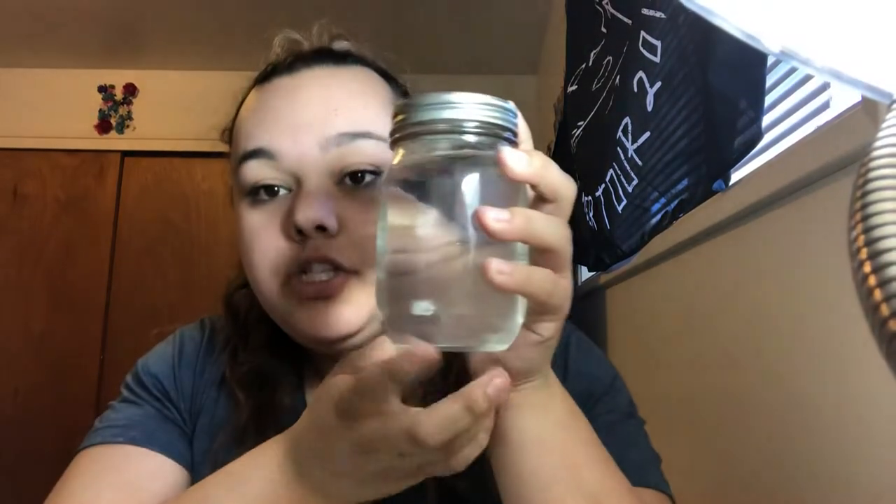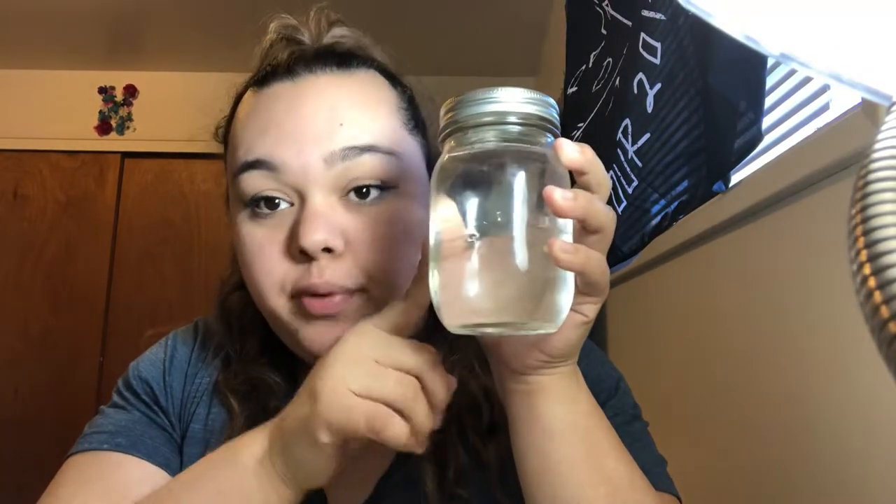After that, you're going to want to cap your jar. I like to make sure that my cap is on nice and tight so that it doesn't come off or pop off, and so you're not spilling water everywhere or getting soap all over the floor. So now you have your jar with the soap and water in it. Now you're going to have to shake your jar to get the tornado, but you're not going to shake it like this — that's just going to make your water really bubbly and soapy.